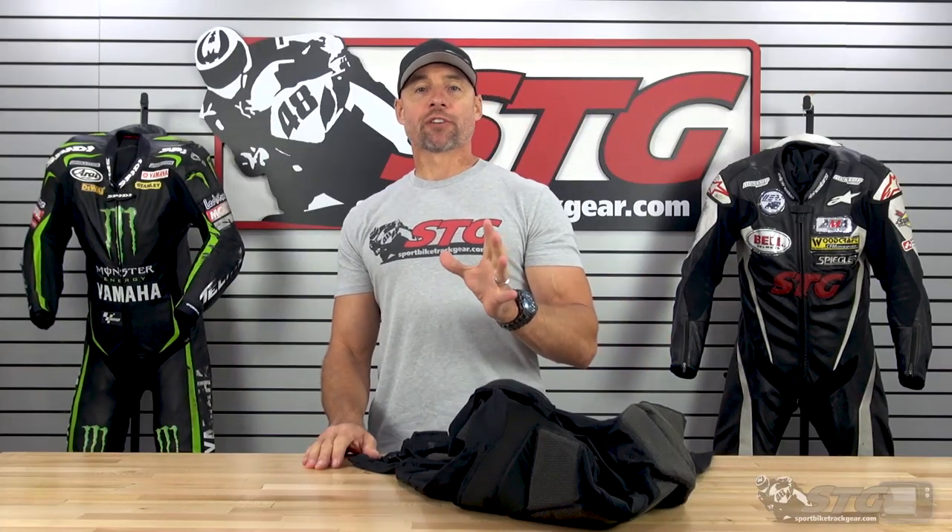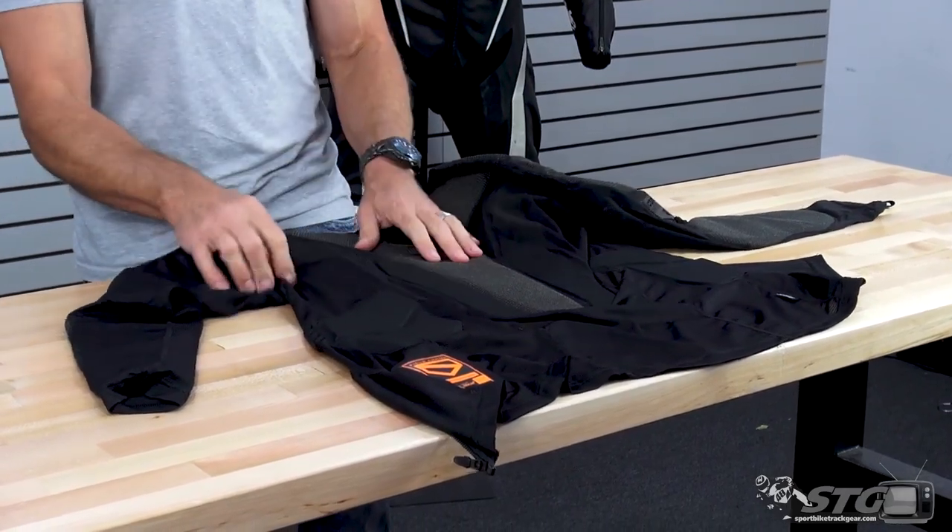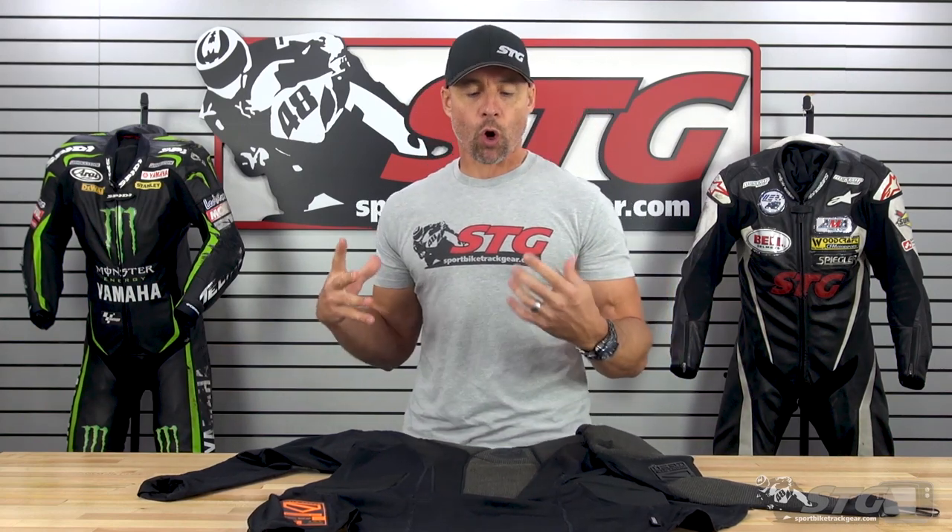Now we'll give you a quick inside-out look at the all-new Icon Field Armor Compression Shirt. This is a pretty unique piece — it's really lightweight, really thin, and it just moves with you. It's very elastic. It's meant to be worn under something, not as the primary piece of protection. So if you like to ride in a hoodie but you'd still like to have some armor, this is a great way to get yourself there without having all that bulk.